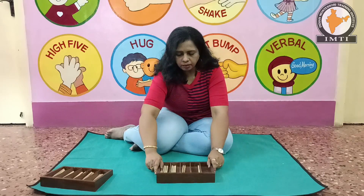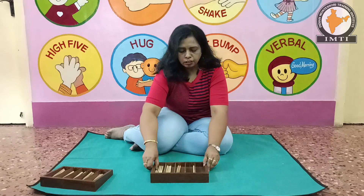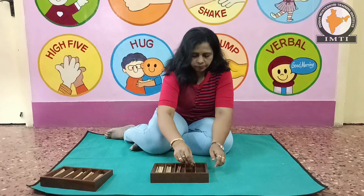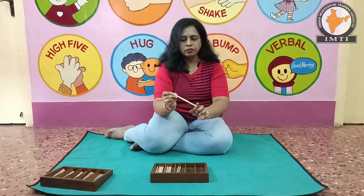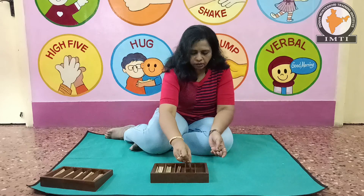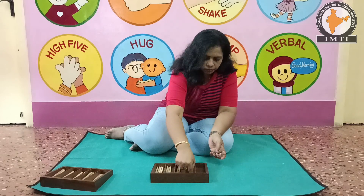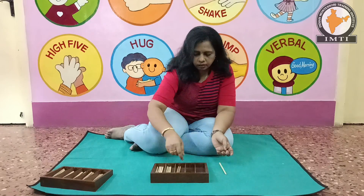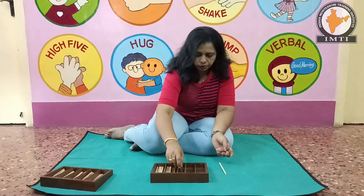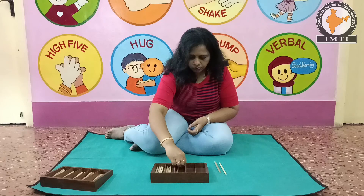The tray holds the spindles. This is how you carry the spindle. The tray consists of the longer ones. When you remove the spindle, do the movements carefully.